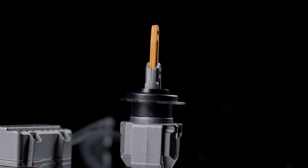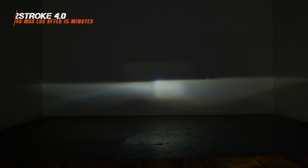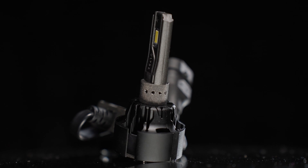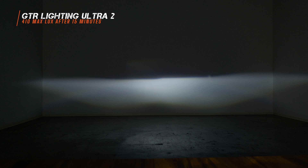The last headlight housing I tested was another projector housing. With the 2-stroke 4.0 installed, it's got a really good looking beam pattern — super wide, clearly engineered to produce a good beam pattern. I measured 330 maximum lux, and after 15 minutes, 340 maximum lux. When I installed the GTR Lighting Ultra 2, I measured 460 maximum lux on low beam. After 15 minutes, I measured 410 maximum lux. It didn't gain brightness like the 4.0, but after 15 minutes it was still about 20% brighter.